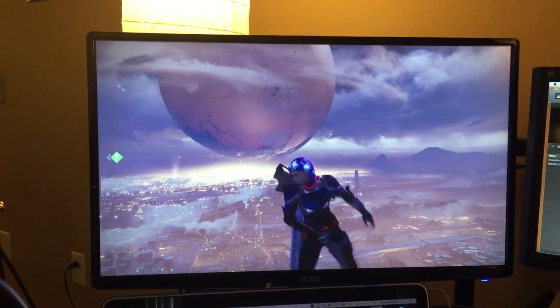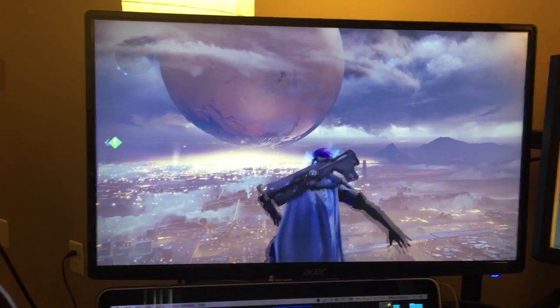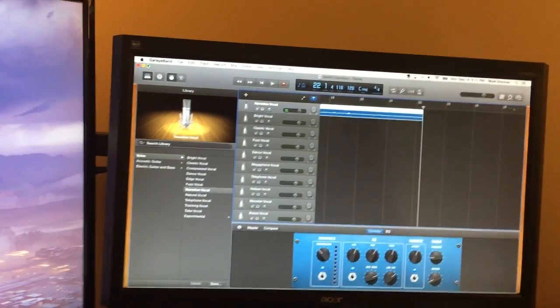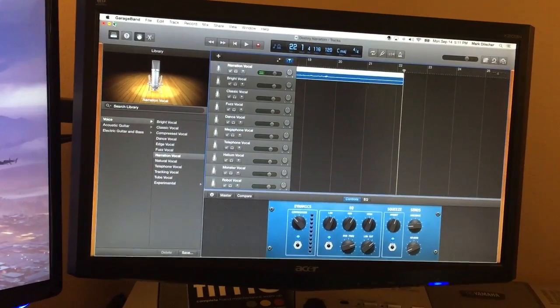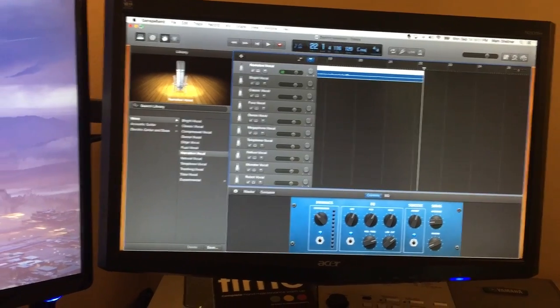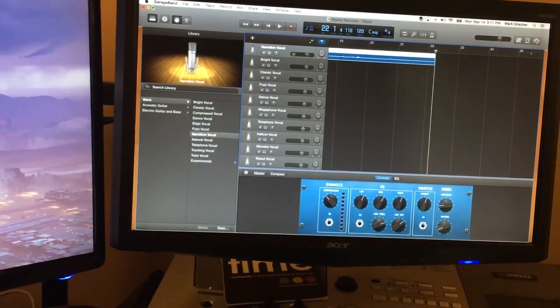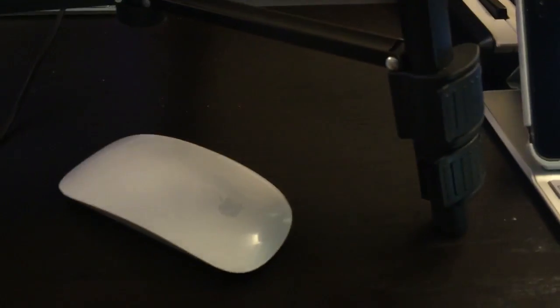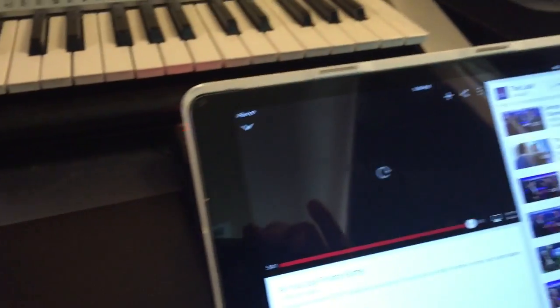This is my 29-inch display from Acer — beautiful, very low latency. This is my 27-inch from Acer, which was my older monitor, and I put the two together. They're both very low latency, low lag, and they look great side by side. This is the industry-standard Logitech C920, which you can get at any Best Buy along with a pretty firm, sturdy camera stand. I've got my Mighty Mouse there for all my editing.